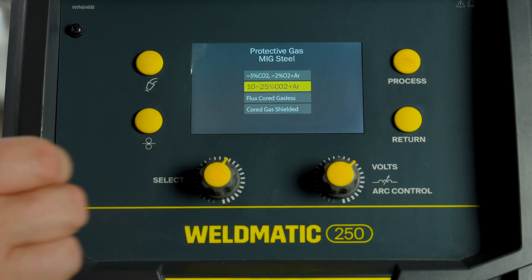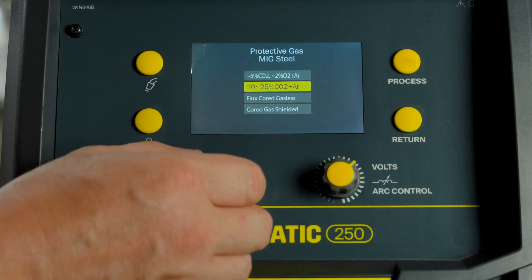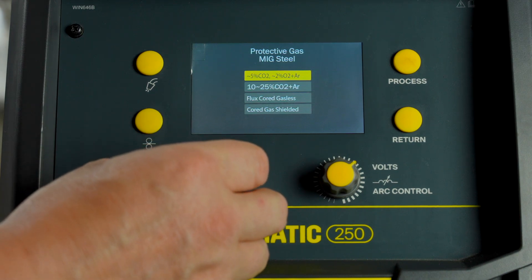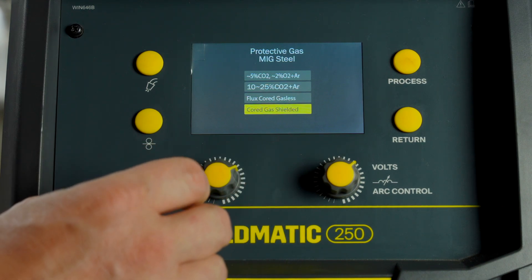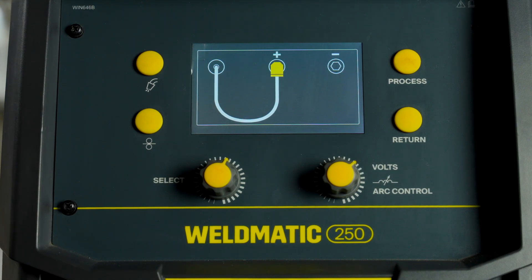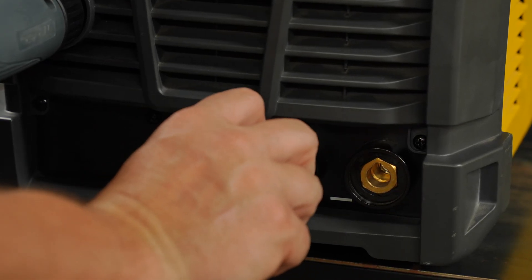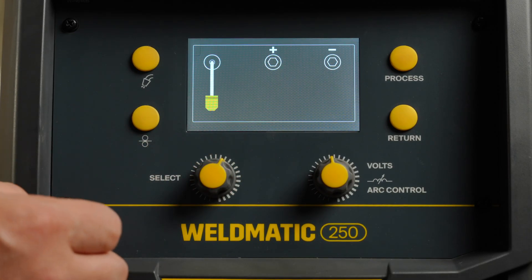Because we have selected MIG steel, we need to select our gas. Rotate the select knob to your required gas type. Argon CO2 should be used for all metal thicknesses. Another option is Argon CO2 and oxygen. If you are using gasless wire, you have the option to select flux cord gasless. If you are using gas shielded flux cord wire, you have the option to select that. Press to select your gas type. For other MIG processes, there is only one gas type, so no gas selection is required. Now connect the polarity cable to the terminal shown on the screen — simply push it in and twist. Wait for the next screen or press select once you have connected the cables.